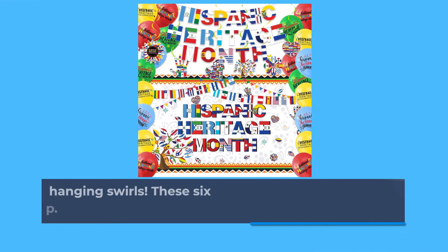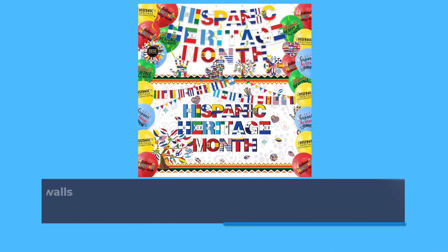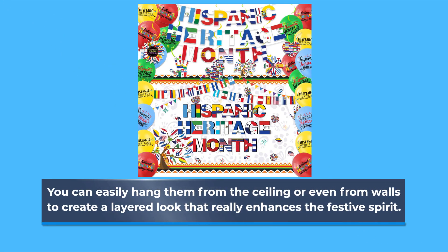And let's not forget the hanging swirls. These six decorations add a fun dimension to your setup. You can easily hang them from the ceiling or even from walls to create a layered look that really enhances the festive spirit.